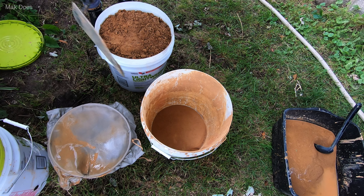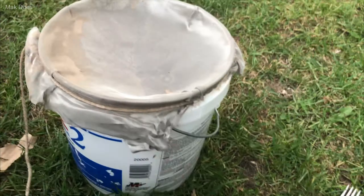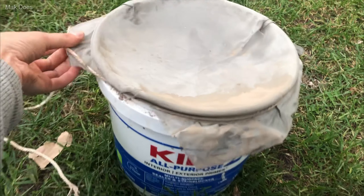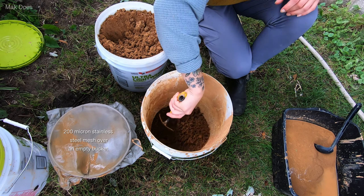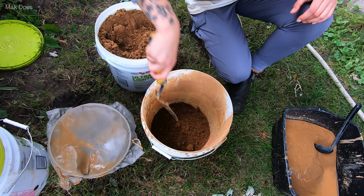In order to get the clay through that screen, I need to dilute it quite a bit, so I'm going to do a half and half mixture of this and water. This is a 200 micron stainless steel mesh screen. There will be a few roots here and there, but this screen will definitely get that all out.